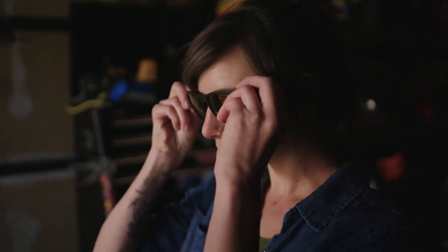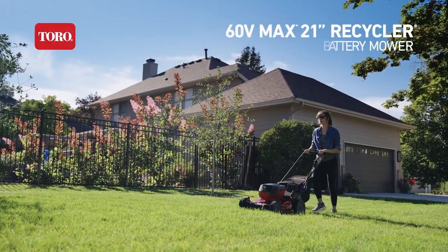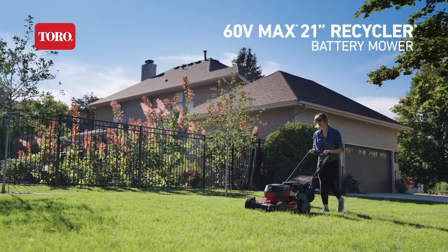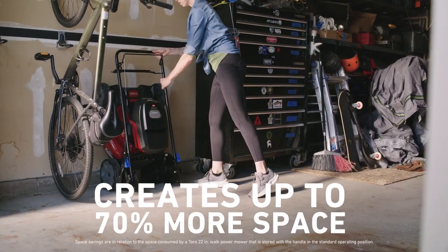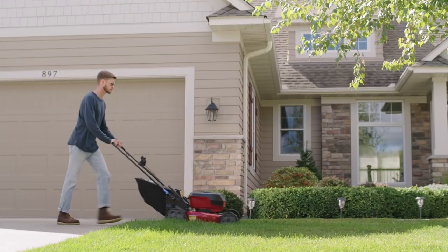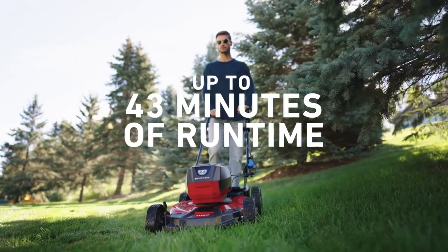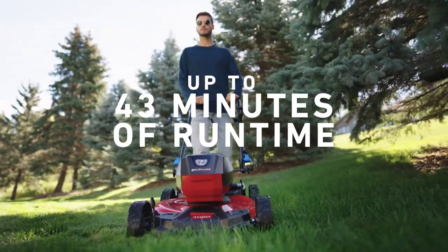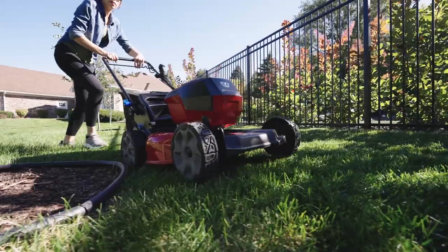Get ready to raise your expectations with the small but mighty 60 volt max 21 inch recycler mower — small where it needs to be so you can make room for the things that matter most. Whether you want the push mower or the self-propel, both come with up to 43 minutes of runtime. Toro's 21 inch recycler 60 volt mower is mighty when it counts.